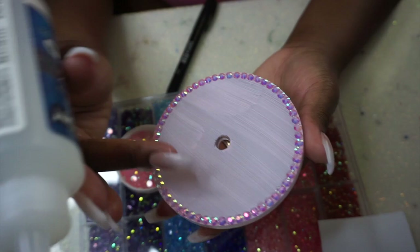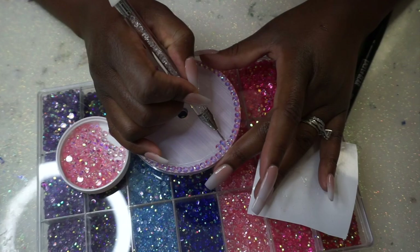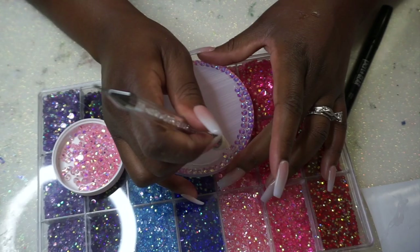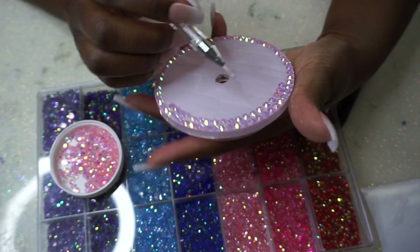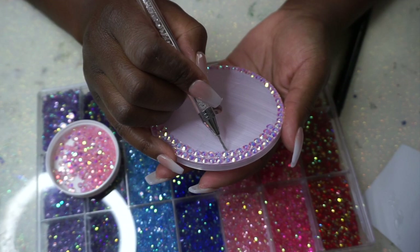I use Liquid Fusion as my glue and go ahead and do my anchor line first. The anchor line sets the tone for how you're going to stone your lid, so you want that line to be solid and not movable. I wait at least 30 minutes after my anchor line before I go in with the next line. 'Anchor line' might not be a real term — that's just what I call it.